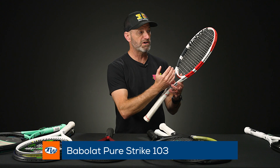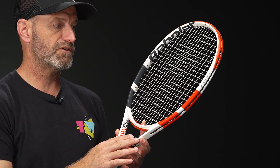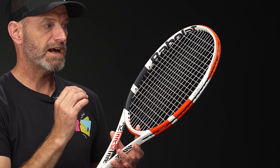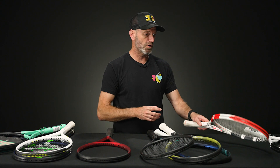Jumping up a bit in head size with the Babolat Pure Strike 103 — 103 square inches gives you a nice big hitting surface and a big spin window. You can take an aggressive cut and a fine angle on the ball without catching the frame, which helps you add spin to your shots. It's a light, fast, maneuverable racket, very comfortable as well for a Strike — that's the Pure Strike 103.